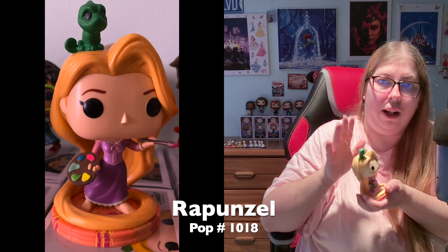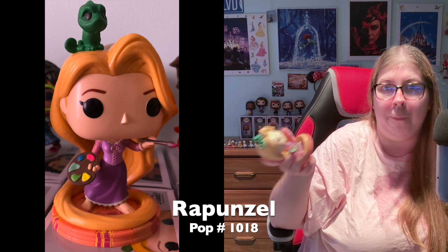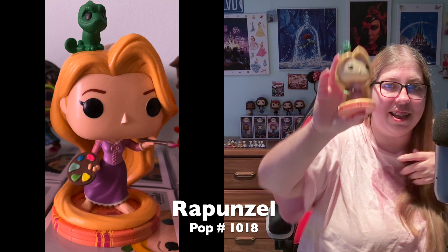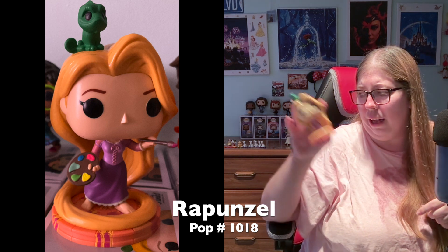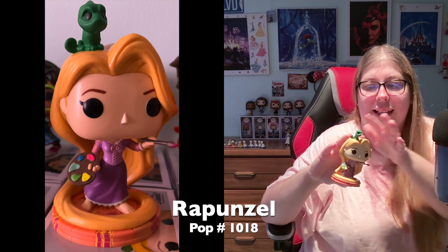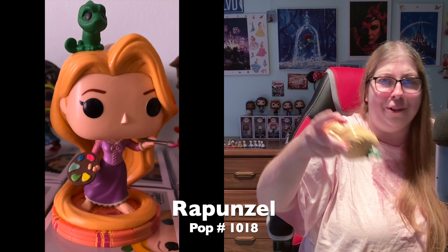Rapunzel's head does not spin — I think that's because of all the hair, and I'm okay with that. I love the shiny hair so much; I did not think I was going to be this obsessed with it. Rapunzel definitely benefits from being out of the box because you can't see Pascal when she's in it. Out of the box you get Pascal sitting on her head with his little swirling tail, which I love.